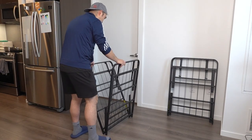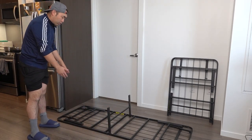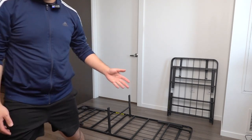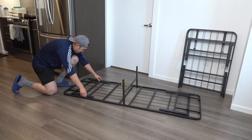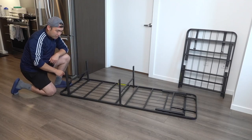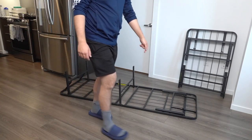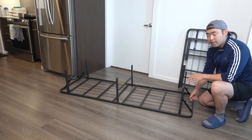You want to open it all the way, then just pull the legs open on both sides. Let me adjust the camera so you can see. Literally all you need to do is lift it up and it almost locks in automatically — same thing for this side — and it locks right in.